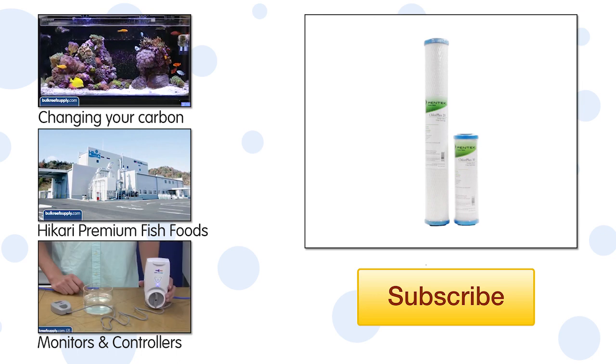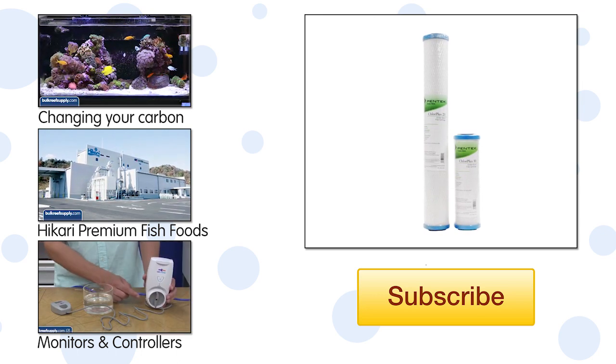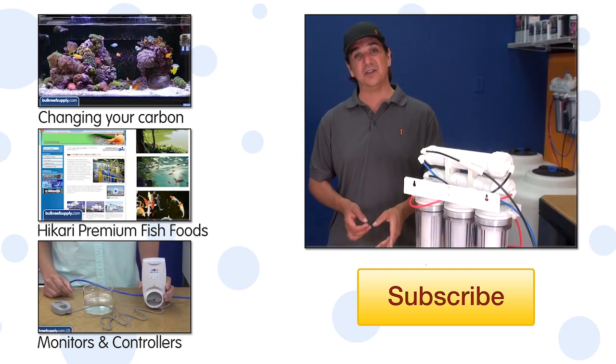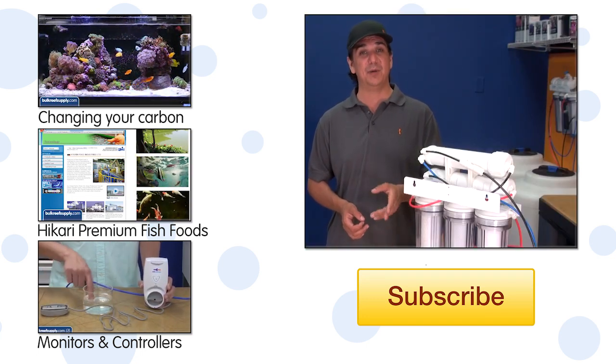One other note on this kit is it is ideal for people who have chloramines in their water because the pre-filtered chloramine carbon blocks are more expensive and don't last as long. This upgrade will allow you to double the product water you get from your pre-filters.